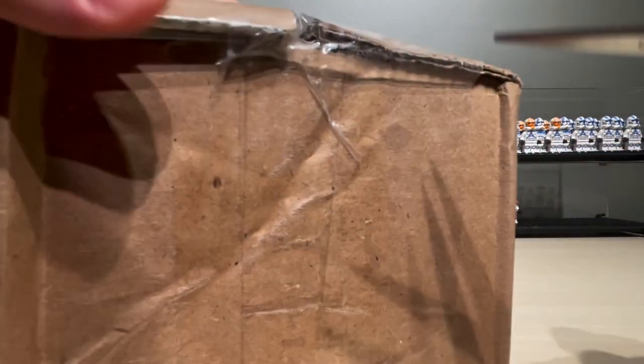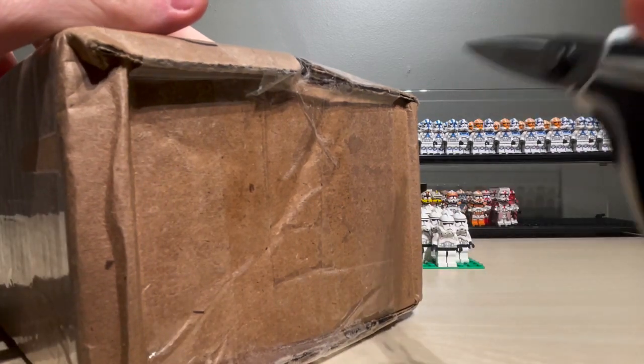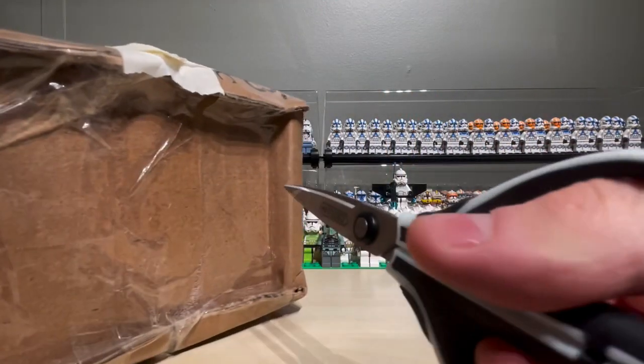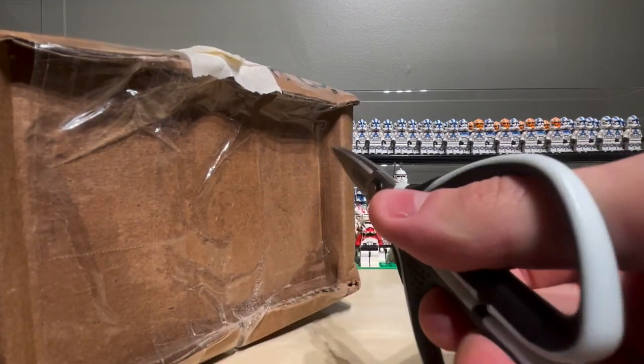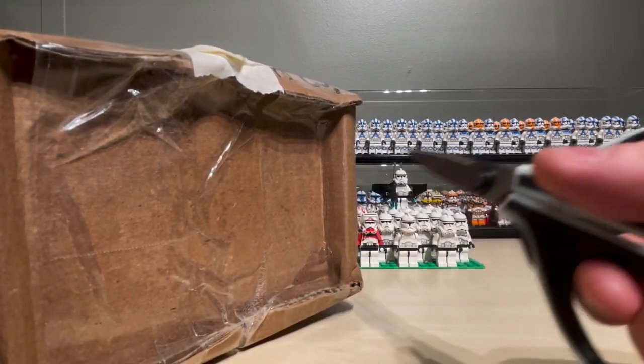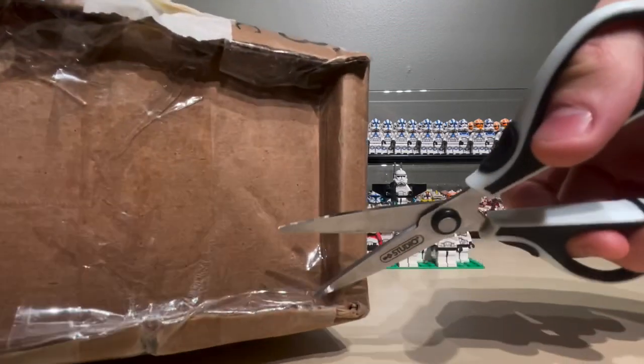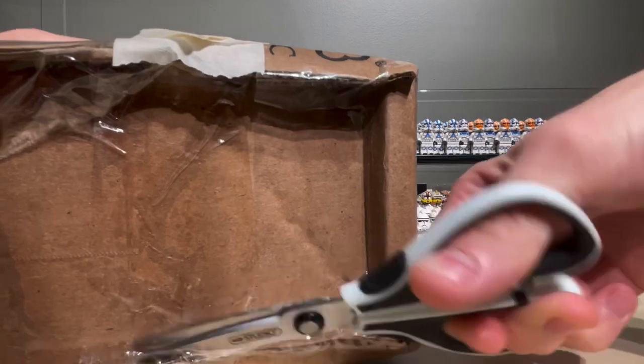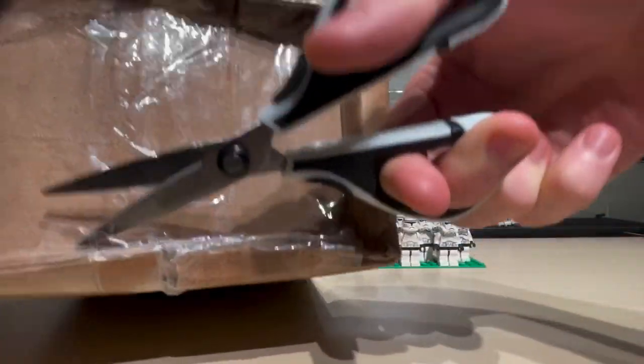Let's just see how I can get into it. It looks like USPS was definitely having a field day with this one. Even this side really tells a story. USPS definitely just did not give a crap this time. Maybe this is the weak spot I can cut through. Yeah, I think this is the weak spot.